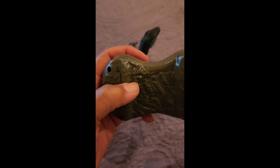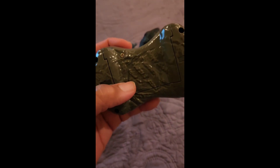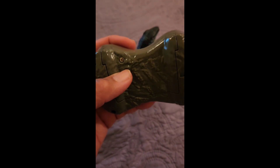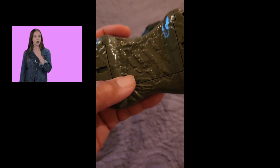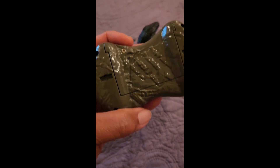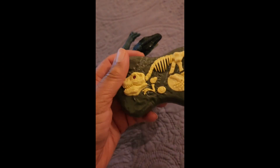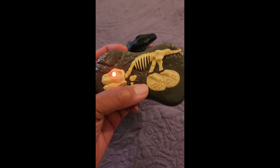It comes with a remote control. You have to make sure you have something tiny, like a small Phillips screwdriver, to open it. I didn't have one, but my daughter did. It does need double-A batteries, so make sure you get batteries because they are not included.